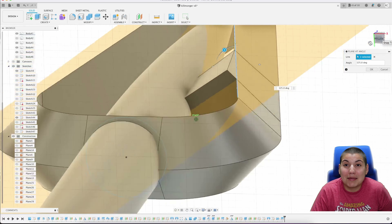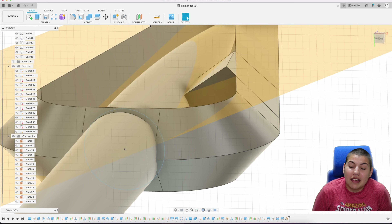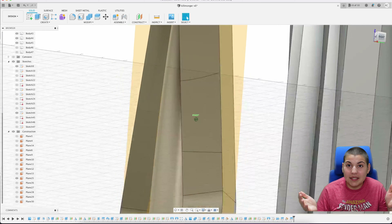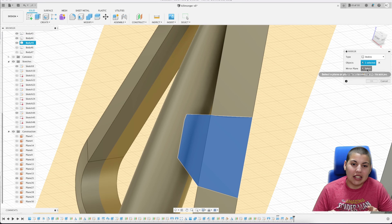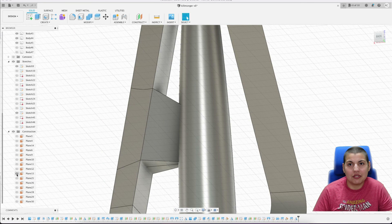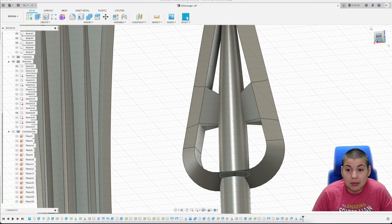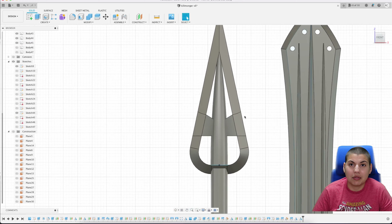To slice the inner part, I create a construct plane at an angle and try to angle it so it cuts into the new little connection piece without going too deep. This technique depends a lot on where the piece is located so it doesn't always work perfectly, but I found it to be the best solution to make it look as even as possible.